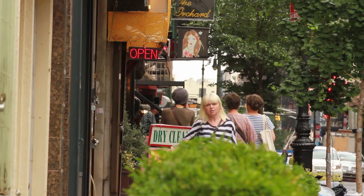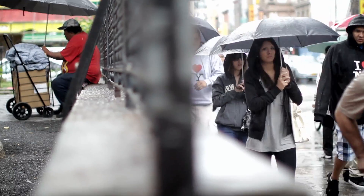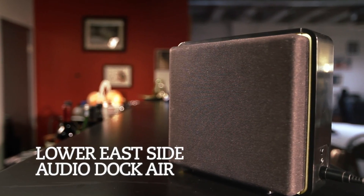It's very inspirational. It's unique even by New York standards. So the Lower East Side serves as the backdrop and the inspiration for our newest product, the Lower East Side Audio Dock Air.